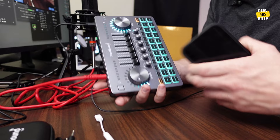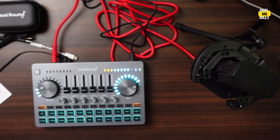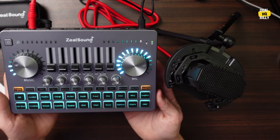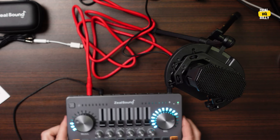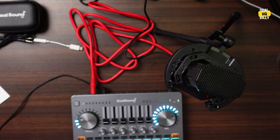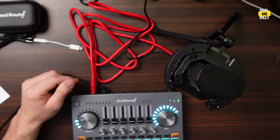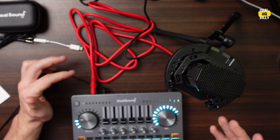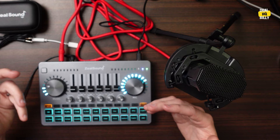I'll switch cameras so you can see what I'm doing. I'm now going to switch from my wireless microphone to this microphone — putting on my headphones first so I can monitor the audio properly. We'll go through some of these effects and see what it sounds like. So now I am talking through this microphone, about a foot to a foot and a half away from the mic, and it is picking me up loud and clear.